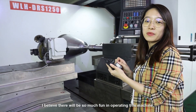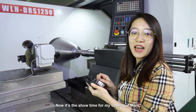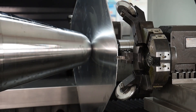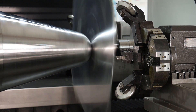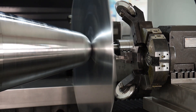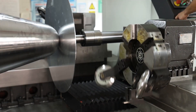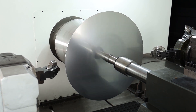I believe there will be so much fun in operating this machine. Now it's show time for my colleague Mark.